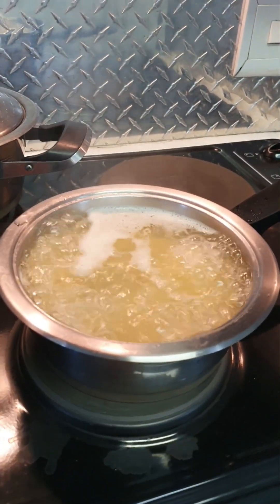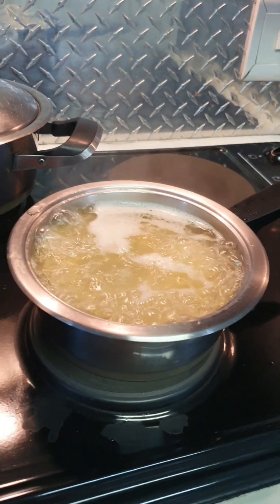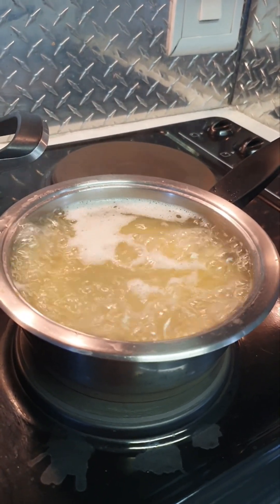I'm boiling my macaroni spaghetti. I do like it al dente.